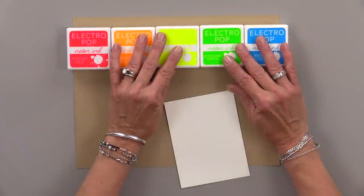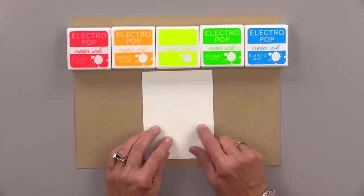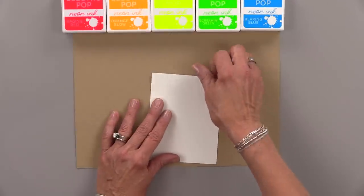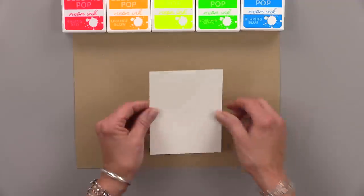I'm going to be using the Gina K Designs Electropop Neon Inks and I have a piece of cardstock here that's cut to 3 and 3 quarters of an inch by 5 inches. Now I'm going to tack this down onto a piece of scrap cardstock.